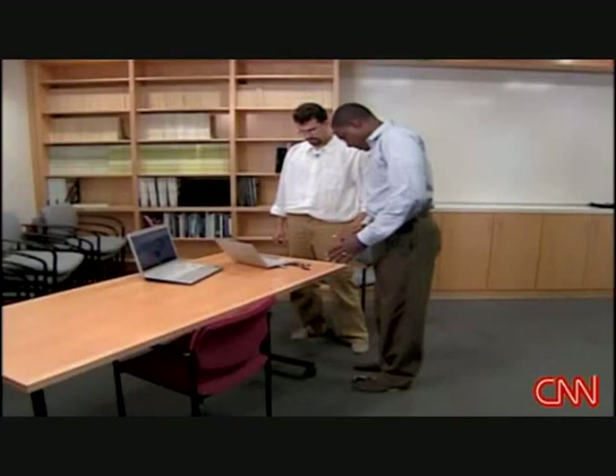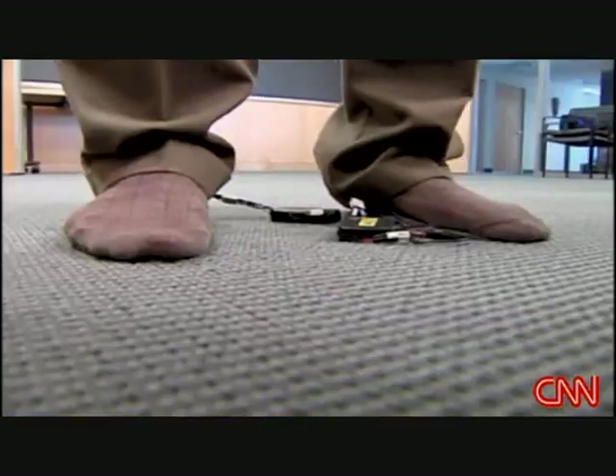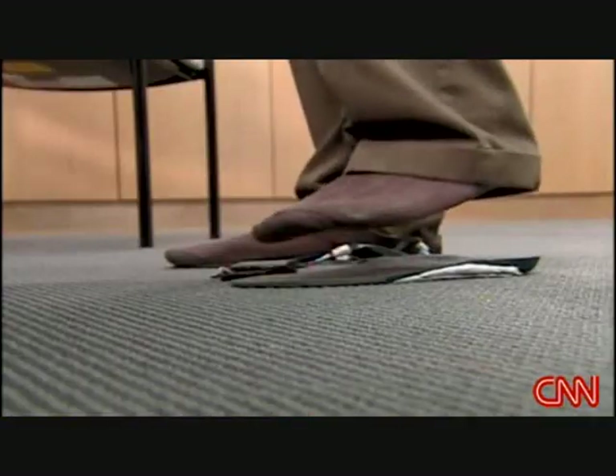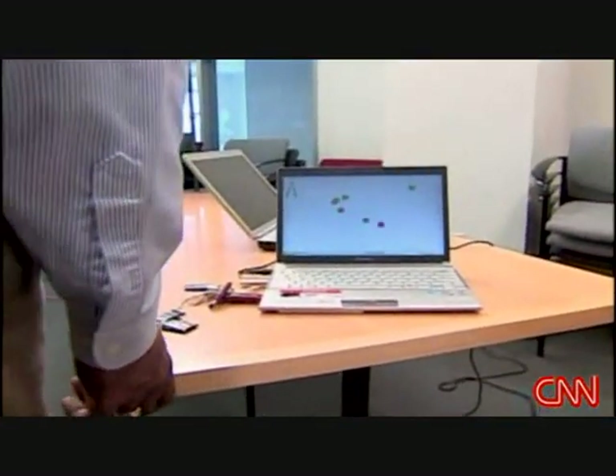If I lean over to the left a little bit — yes, it's measuring that. You can tell there's something going on. As I rock back and forth, raise a foot, and balance on my toes, the black and blue dots show I've lost control.